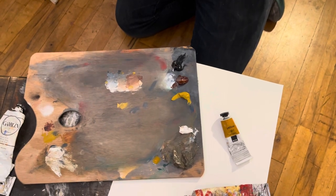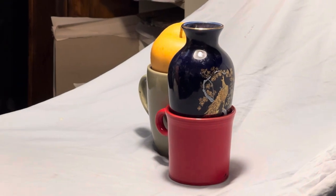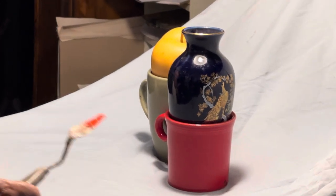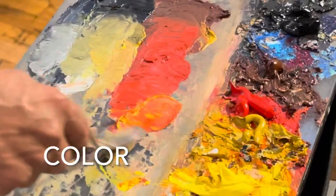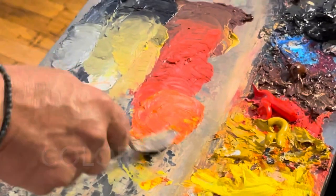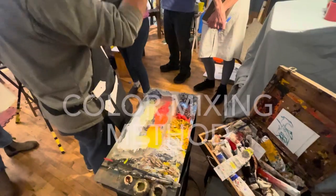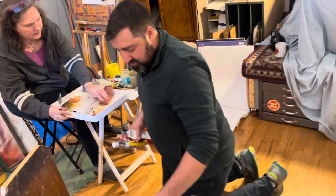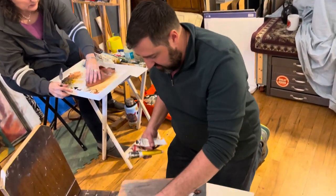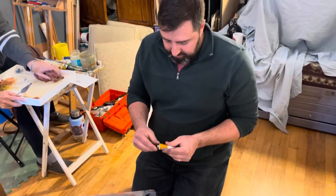The thing that we get tripped up on is that it's easy for us to see value and it's easy for us to see color. It is hard for us to see value and color simultaneously. So what we've been working on — we started with black, white, amber, and sienna, then we added yellow ochre.